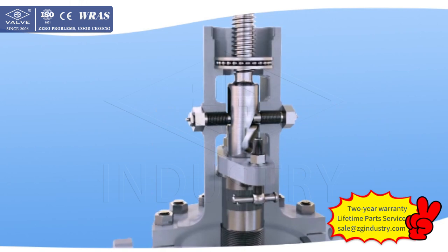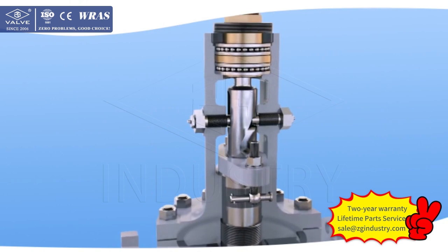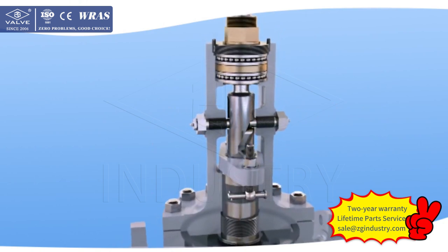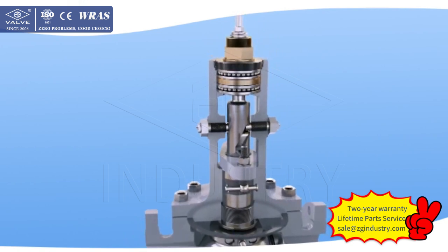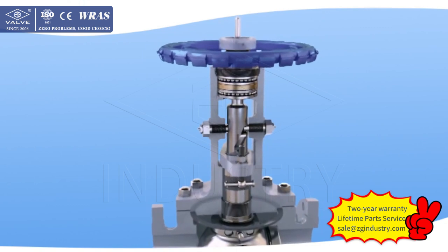3. Adapted bolted bonnet structure. The fasteners use high-strength screw studs and thick hex nuts to ensure safe and reliable connection. The sealing gasket is selected according to differential pressure, using soft graphite twist stainless steel wire or octagonal ring gaskets to achieve good sealing.